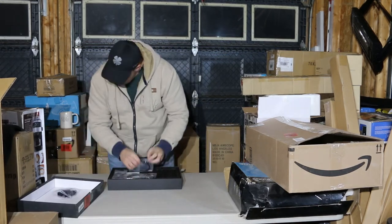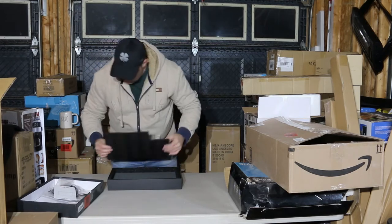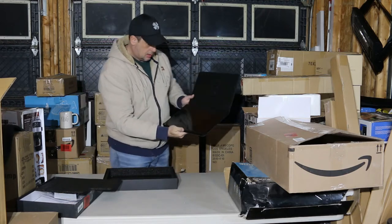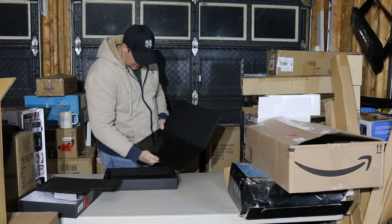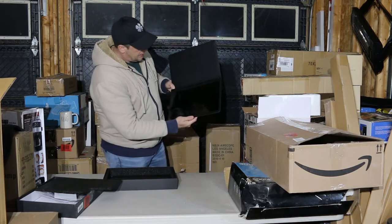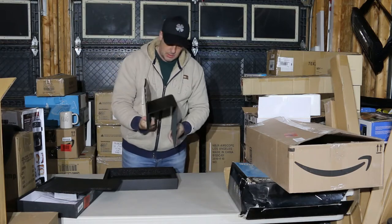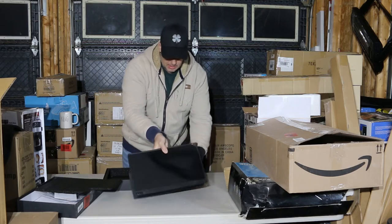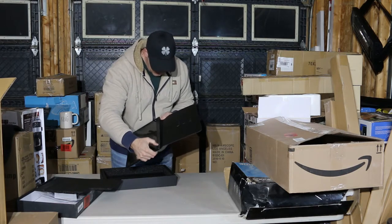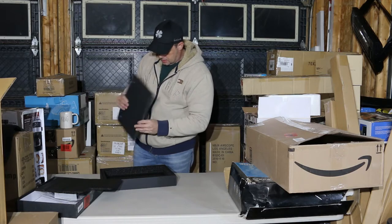We have a portable monitor. All the cords are here, everything's nicely twist-tied, user manual is in here. There are a couple fingerprints on the cover but that's okay. There's a stand you can put on it — and it's 15.6 inch. I'll have to charge it up and take a better dive into that.